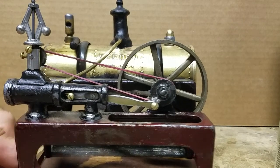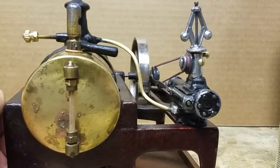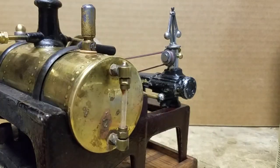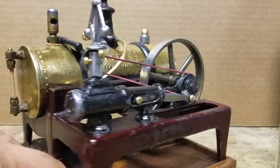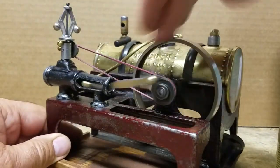I also purchased a dummy governor and the little drive wheel. I used a rubber band for the belt.